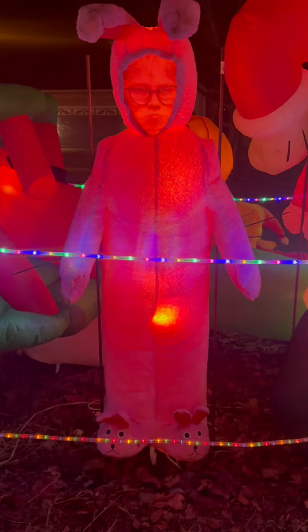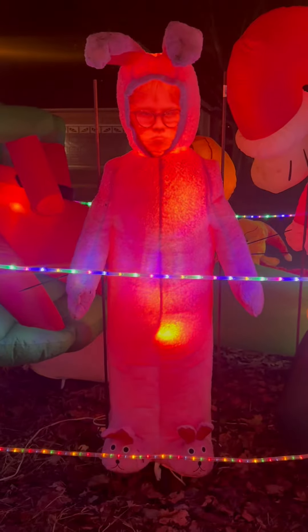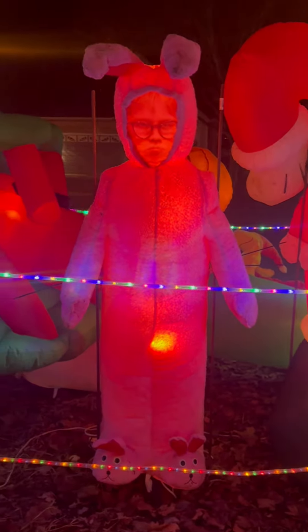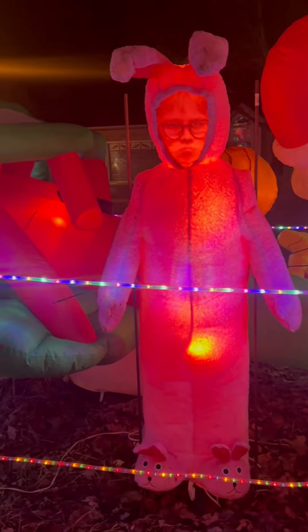Hi guys, it's Belinda, and today I want to do an honest review on my adorable Alfie in a bunny suit. As you can see, his face is realistic. It is Alfie.